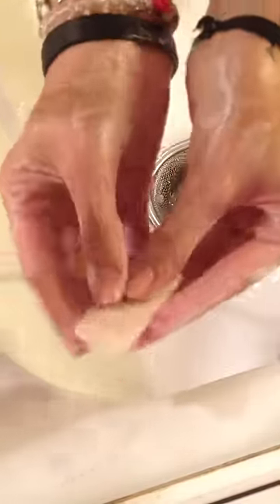Very creamy, and a lot of people use this soap as a shave soap because the lather is really thick. And it didn't take that much to work in either. Check that out! Look at all that lather!